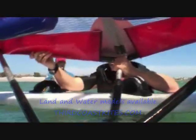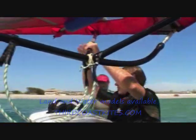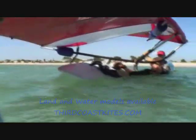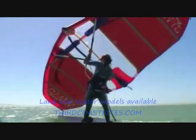When preparing for the water start, float on your back and keep the wing flying neutrally above your head. Insert the feet, front foot first, into the foot straps and point the nose of the board almost against the wind. Let the board float on its edge. When you practice your first water start, it's good to have someone to assist you.